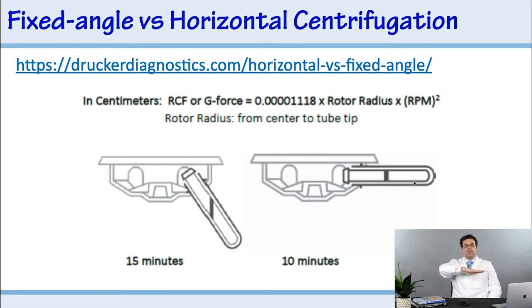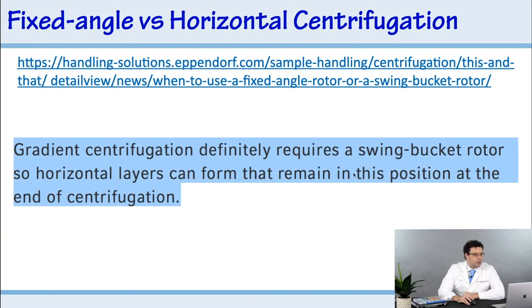Going horizontal allows you to separate layers more effectively, which is very important in platelet-rich fibrin because you're always trying to beat the clock. Before the tube clots, you want to separate your layers — get all your platelets and leukocytes to the top and red blood cells down to the bottom. By going horizontal and achieving faster separation, you can get a higher concentration of cells before the sample actually clots.